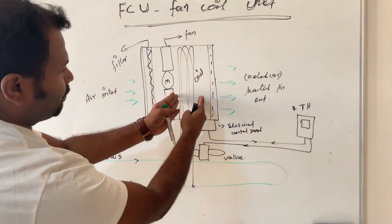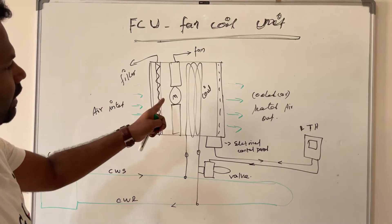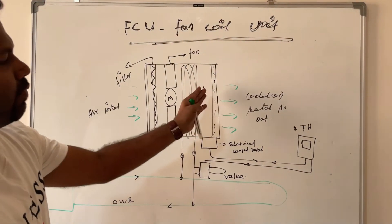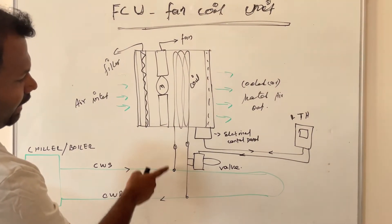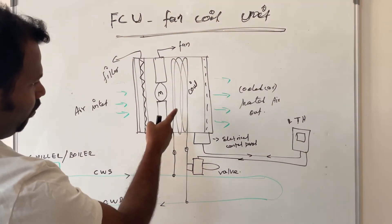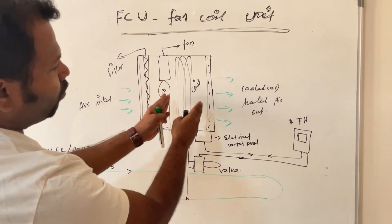Once the FCU is started, the fan will start and air will be drawn in from one end, passed through the coil, and exited from the other end. Through this coil, if it is connected with the chiller line, chilled water will be circulated through the coil. Once the air passes through this cooled tube coil, the air will be cooled.